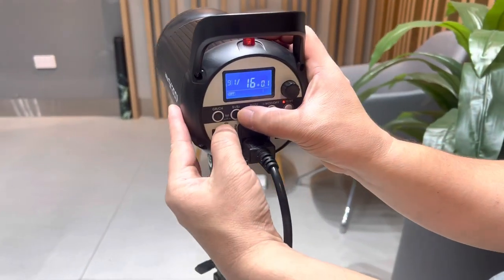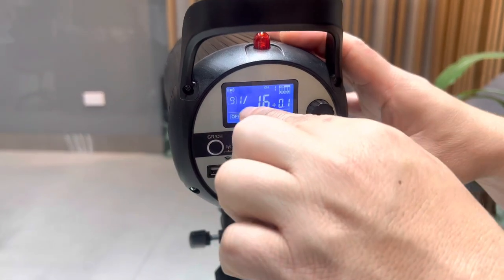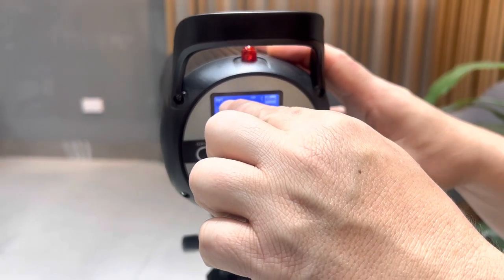First, you must press S1, S2, and the group channel at the same time, so the Wi-Fi will appear on the SK300.